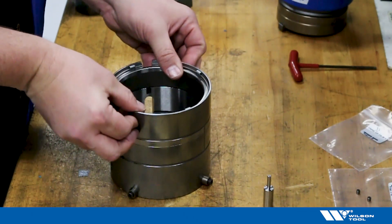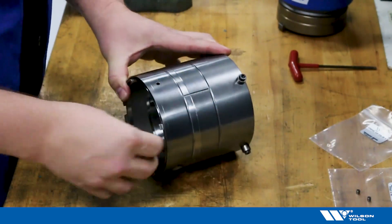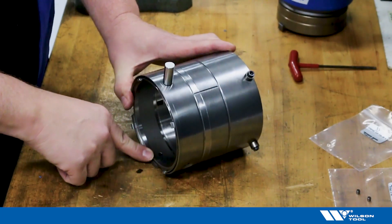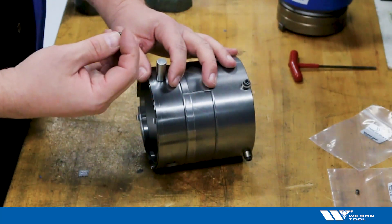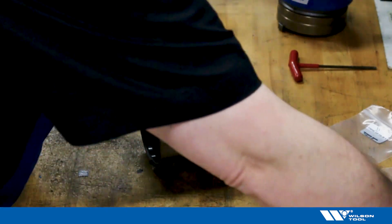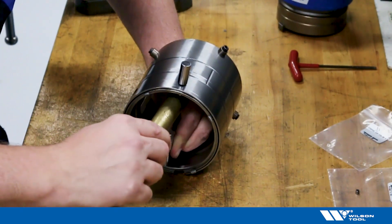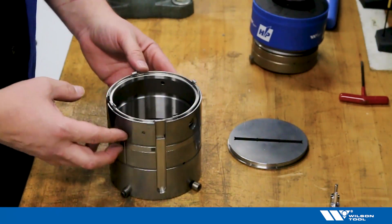Stripper clips have been replaced. Now let's reassemble with our special pins. Using your tool, align the guide stripper ring and replace the special pin. Please note the thinner ID goes in first. Now we will drive home our new special pin. Stripper clips have been replaced and special pins are installed.